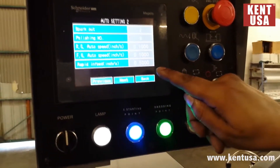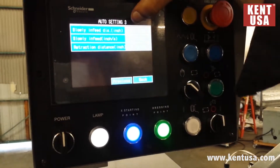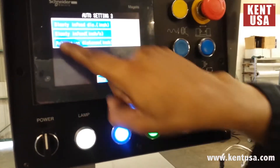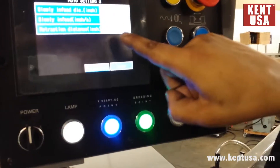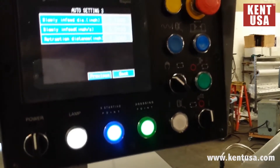Rapid infeed is going to be the approach to the part. Slowly infeed distance at 0.1 — it's going to slow down to this speed rate. Retraction at 1 inch — after the wheel is done with the grinding, it will retract 1 inch.